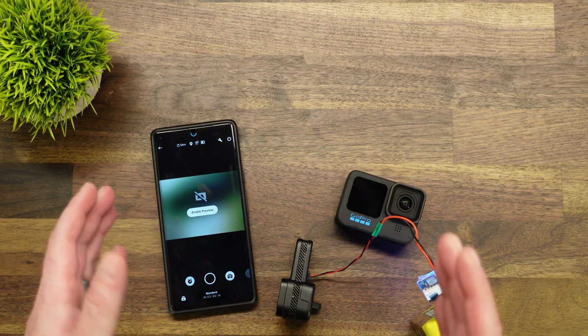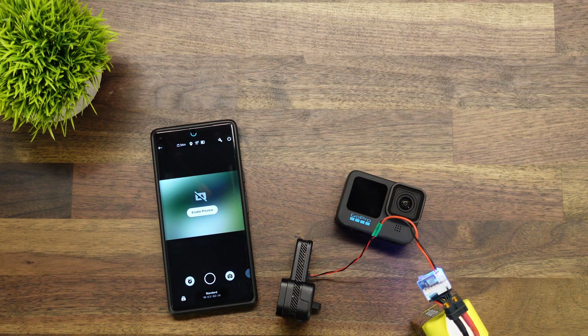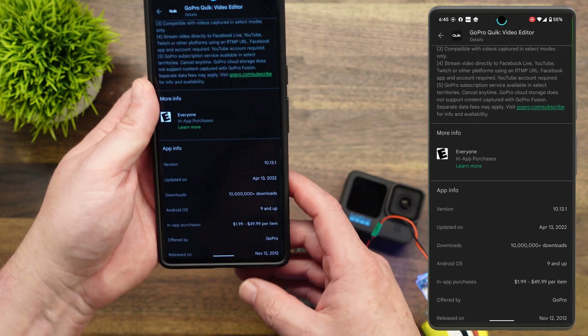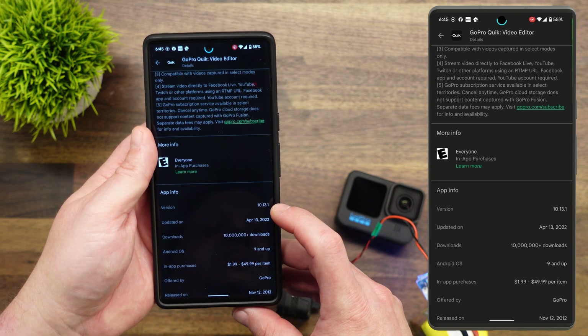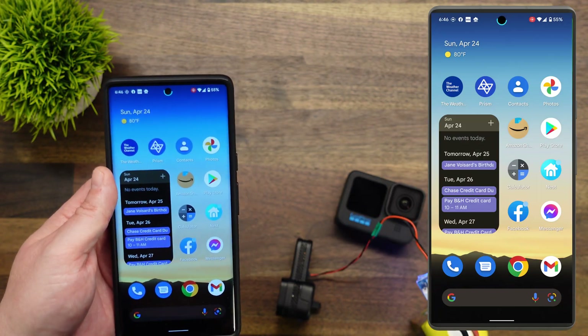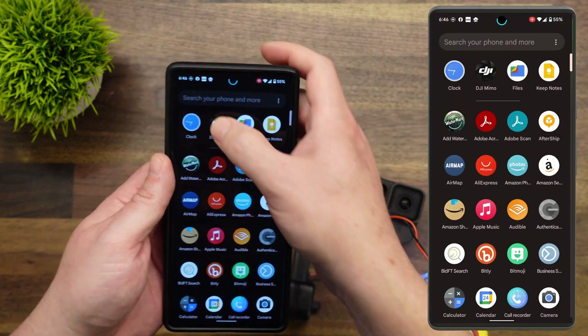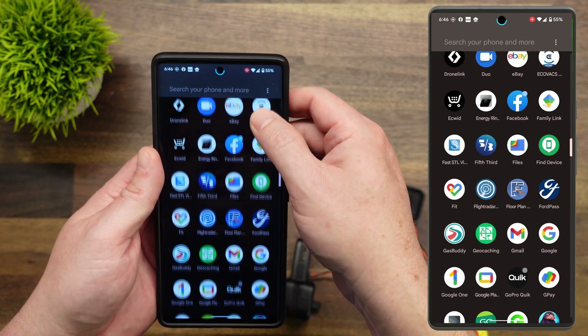The biggest thing I've found to fix this is that it is an app compatibility issue with Android 12. The current version, as of the recording of this video, is version 10.13.1. What we need to do is uninstall that current version — I'll show you why in a second. Let me go ahead and uninstall this.